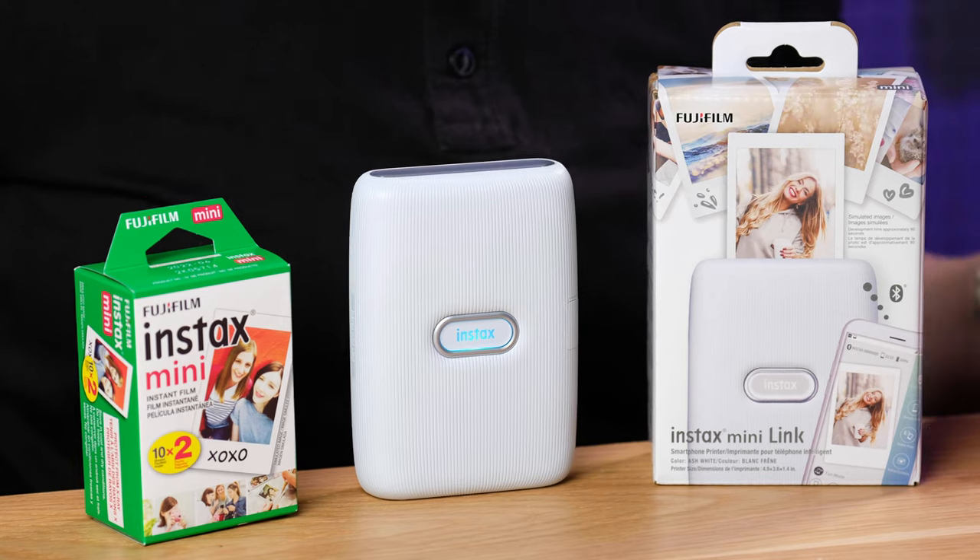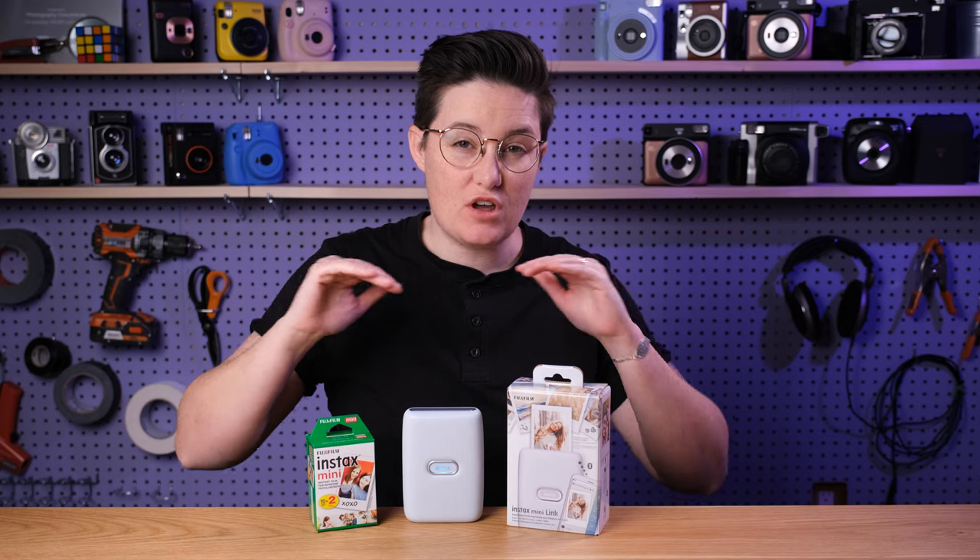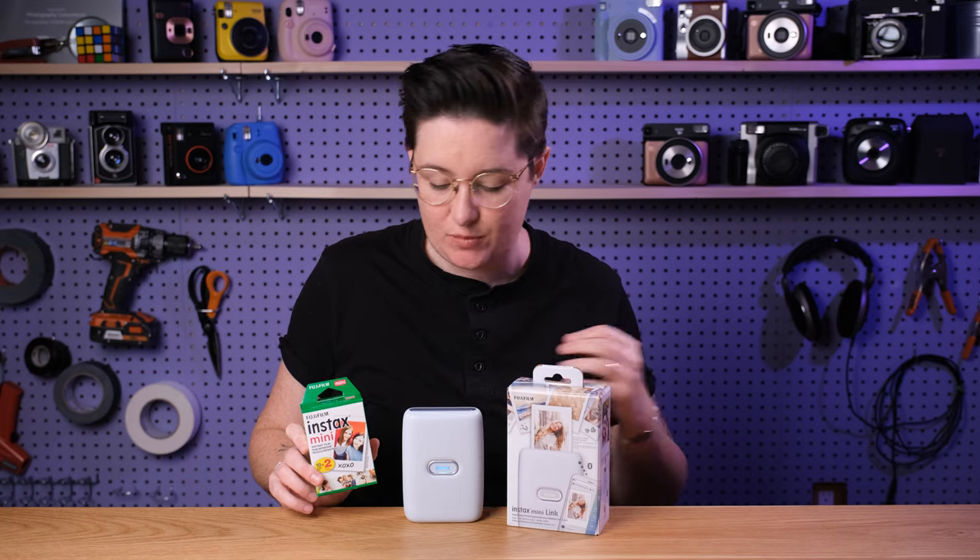This is the Mini Link, the latest in Fujifilm's line of instant film printers. These are not instant film cameras — they can't take any photos. What they can do is take a photo from your phone, send it to the printer, and it prints that out on Instax instant film. So this is less about the experience of shooting instant film and more just a really easy, fun way to print your photos.